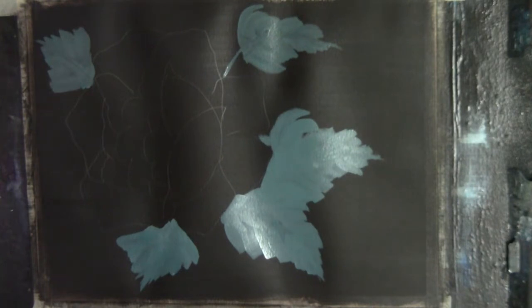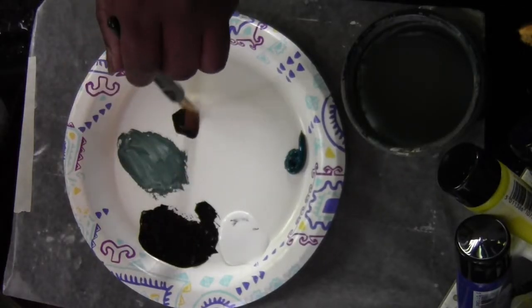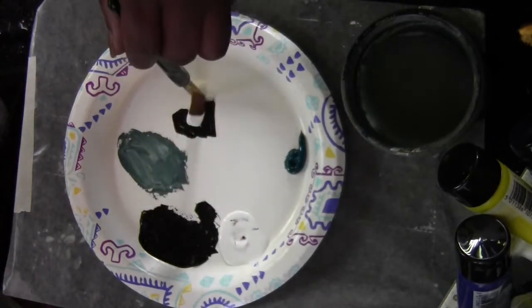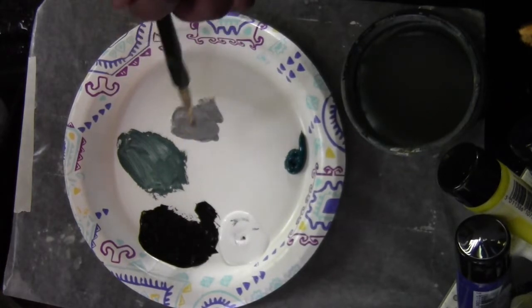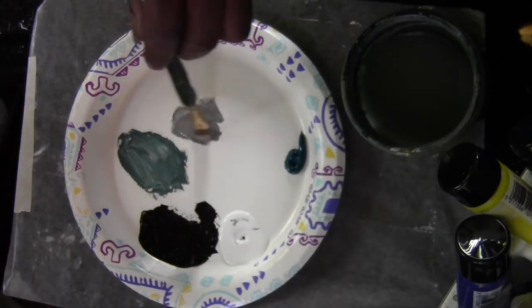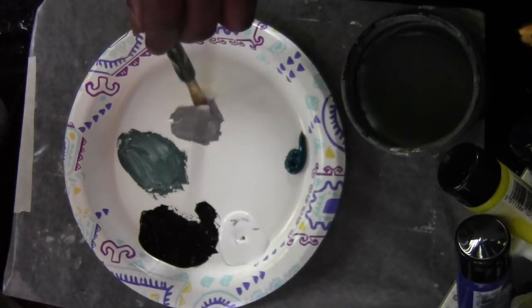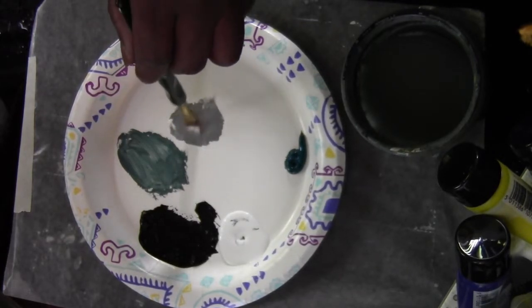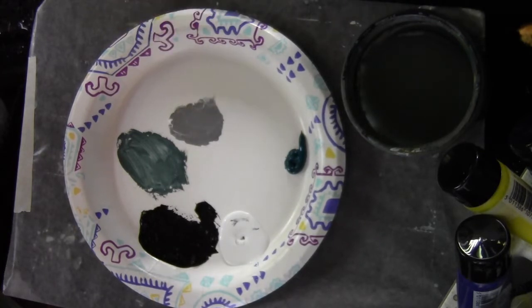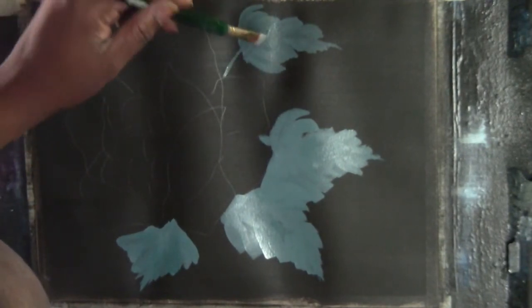I'm cleaning off the brush — I have a beach towel wrapped around my lap. Going back into the black, we'll get a little bit of white to gray it out. A little bit of glycerin makes the paint easier to manage when you run it across the canvas. I use 150-pound watercolor paper. We've pretty much got some of these leaves done.